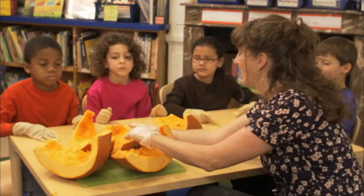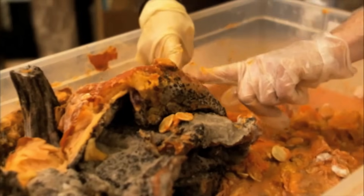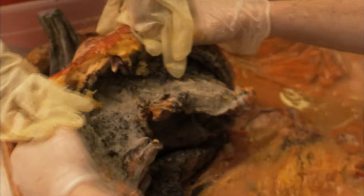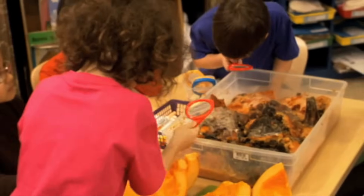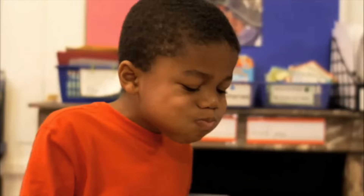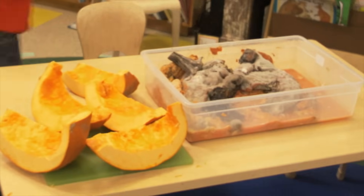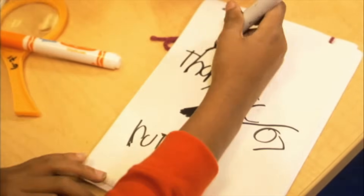Now, let's compare the new pumpkin to this decayed pumpkin! It's time to make some more observations! You can touch the pumpkin — how does it feel? Is it hard or soft? Look at the pumpkin with your magnifying glasses! You can even smell it with your nose! How are the two pumpkins different? How has the decayed pumpkin changed? When you're done, wash your hands really well and draw your observations in your journals!